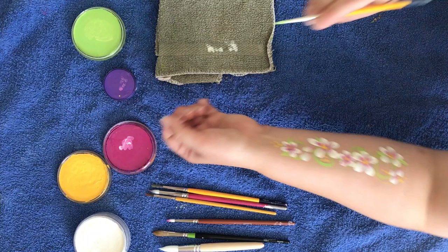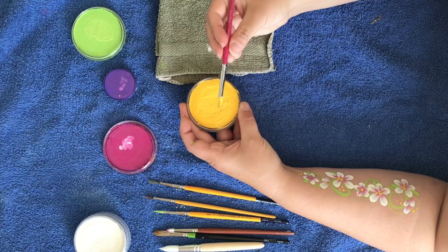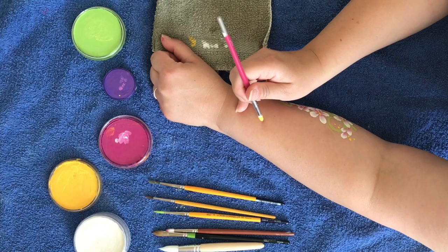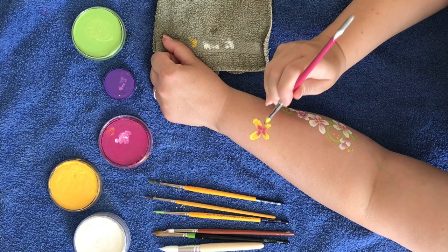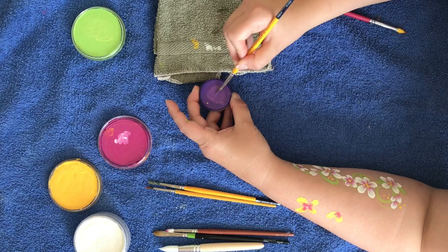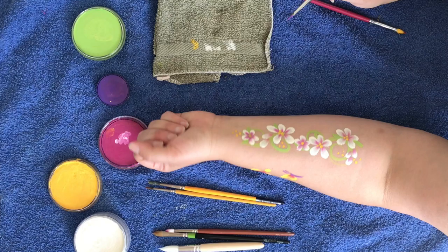Now with this technique, you can also do butterflies — I'll show you that. So you can do two styles of butterfly: you can do sort of the straight on, or you can do sort of a flying butterfly, so a side on. There you go — so you've got some butterflies you can do, some flowers.